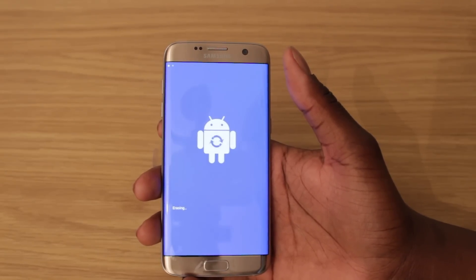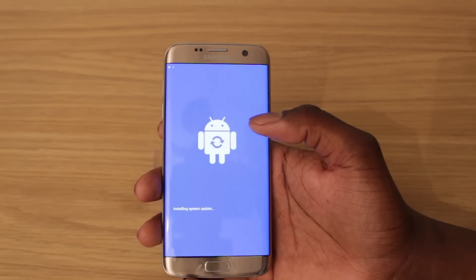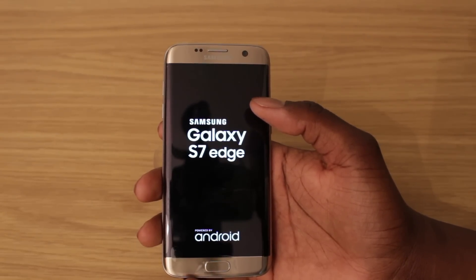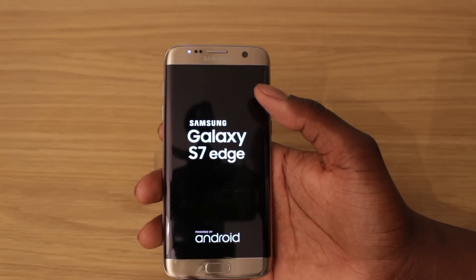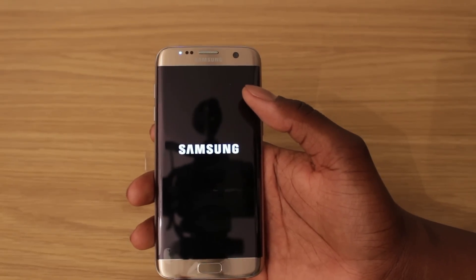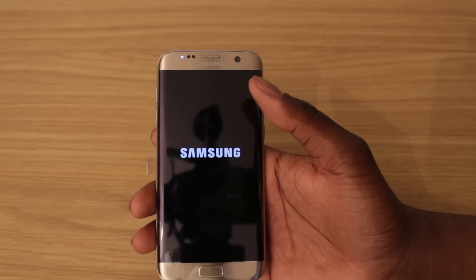It's erasing now. It's still in the system update phase. I think it will reboot maybe one or two times — I'm not sure. It might take a while for it to boot back up because it's basically like the first boot again, so be patient and everything should boot back up fine. Just waiting for this to load back up to show you that everything's gone.